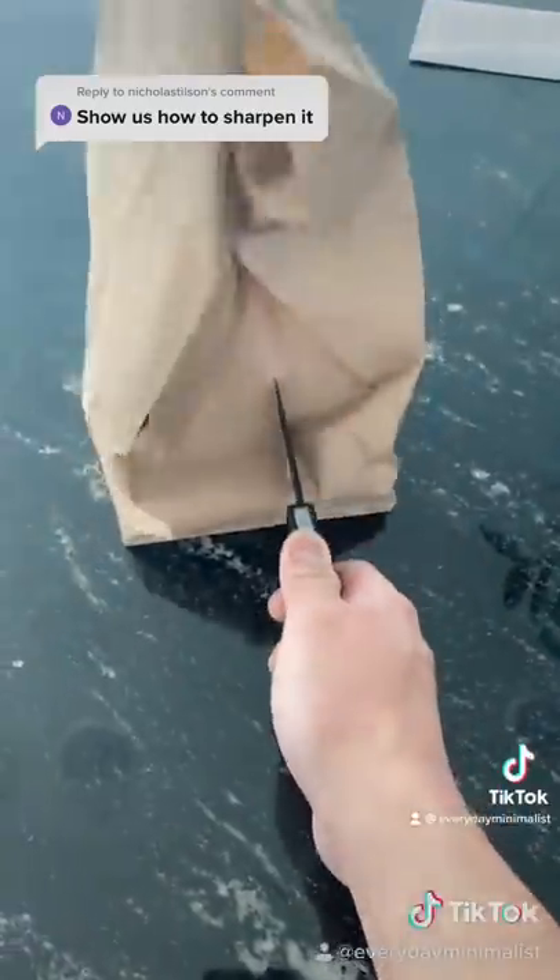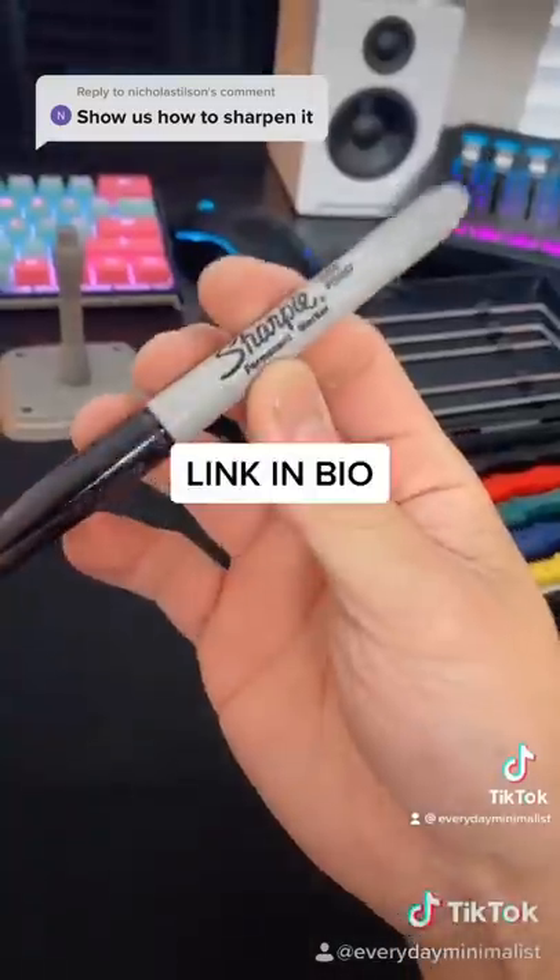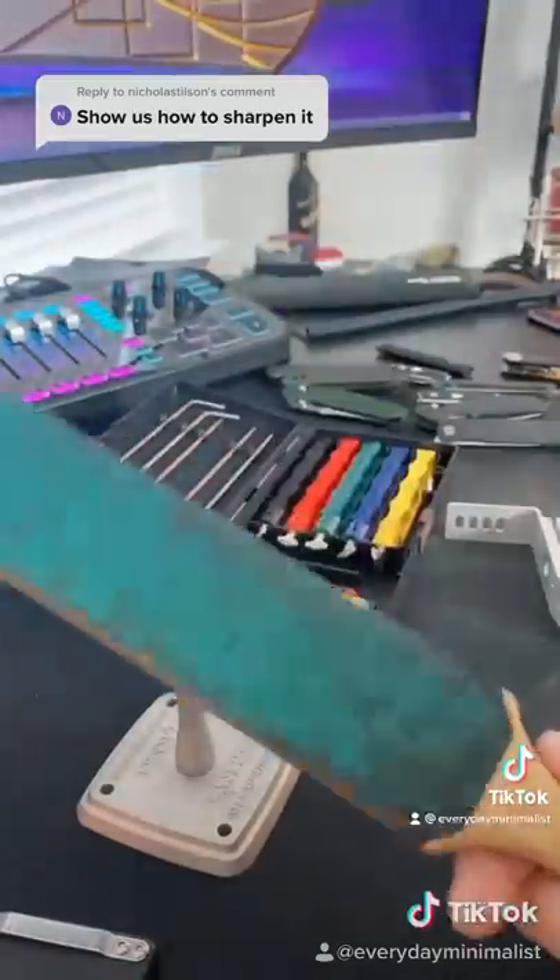All right, here we go again. How to sharpen a dull edge. This is what you'll need: the Lansky Sharpening System, a Sharpie so you can find the grind angle, an optional stand, and you can also get a leather strap.